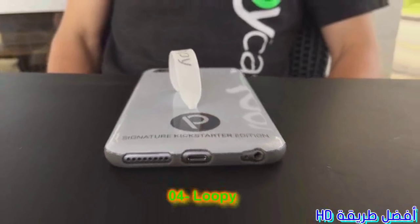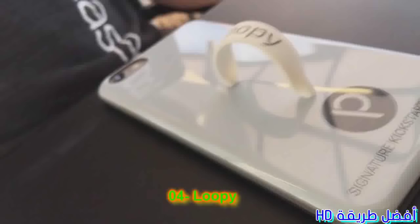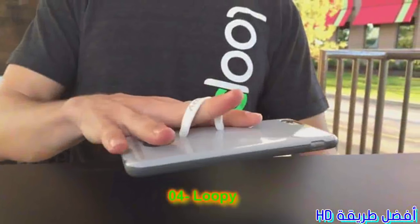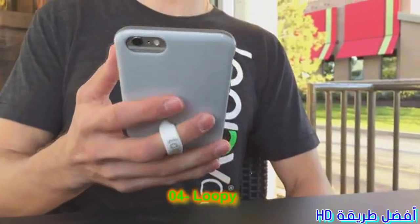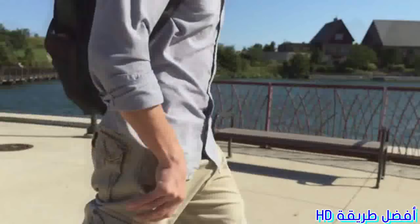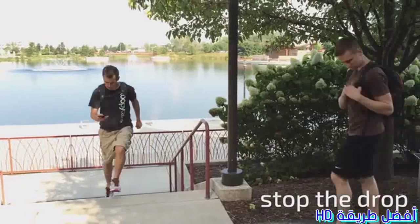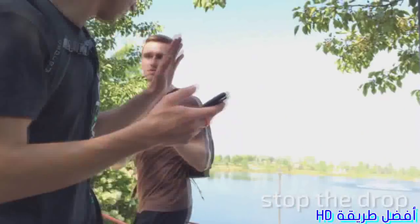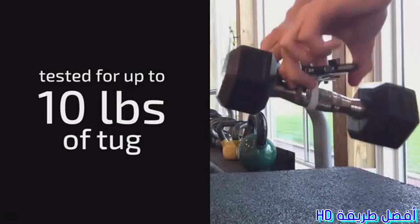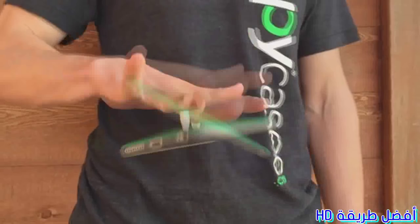That's why we created Loopy, the first case with the loop to stop the drop. The first thing you'll notice about being in the loop is how secure and in control it feels — Loopy literally makes it hard to drop your phone. We use silicone loops for their unique properties. Our loops are strong, they're durable, and they're super secure, ensuring that your phone goes nowhere.